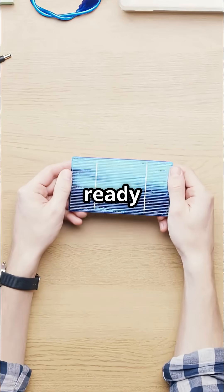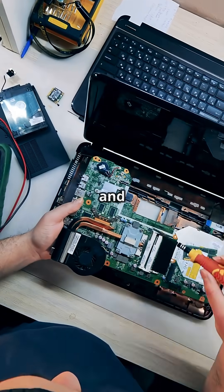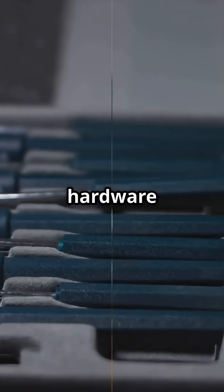This is going to blow your mind. Get ready to level up your tech game. Let's break down the ultimate toolkit for tech pros and DIY fixers. First up: hardware tools.